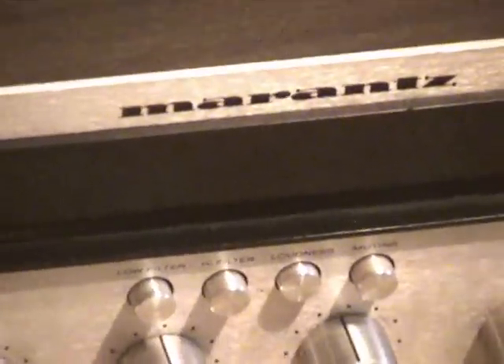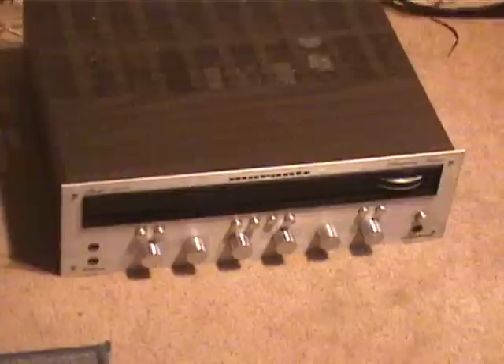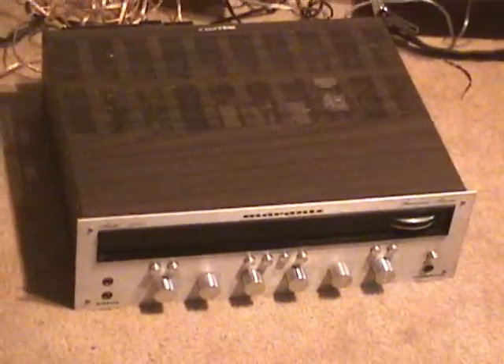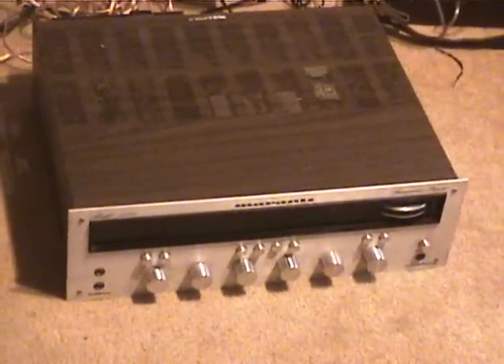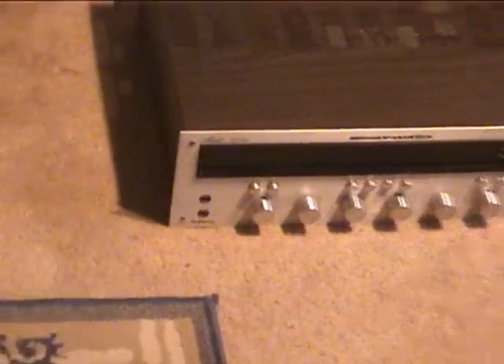Many lovers of vintage audio have heard of the brand Marantz, known for high-end stereos. I found a nice Marantz today at a thrift store. It was marked $20, but I got it for $10 plus tax because things were 50% off that day.